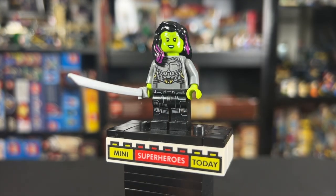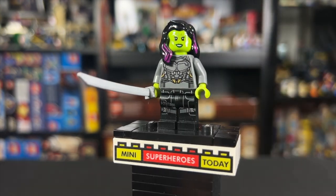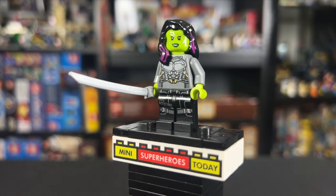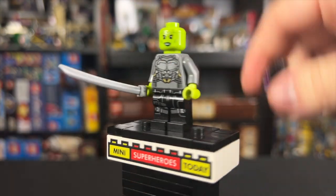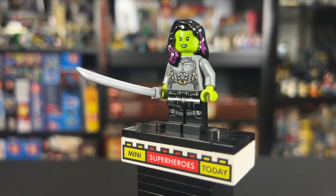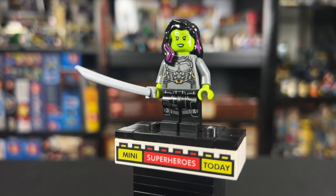Gamora is basically the same figure as Star-Lord based off the legs and torso, but she does have green hands and a sword. She has the black hair with pink highlights that look really good. The head is reversible as well, with a smile on one side and an angry fighting face on the other. Definitely a cool figure for Marvel completionists, but not really accurate to the movie.